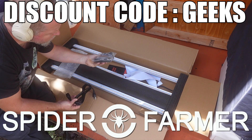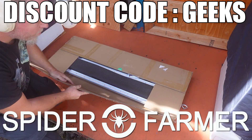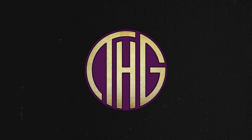If you want to check out the Spider Farmer SFG 4500 or any of their other gear for yourself, make sure to click on the link to their website in the video description below and use the discount code GEEKS at checkout to get 8% off your entire order. Thank you so much for watching.